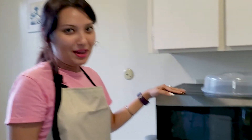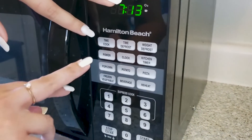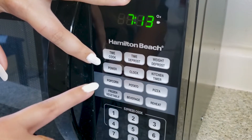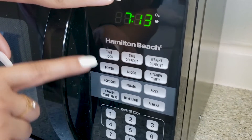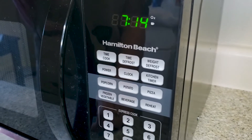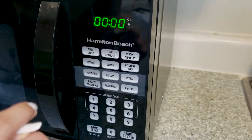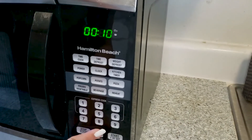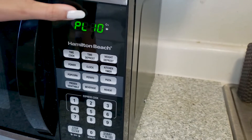This is my microwave oven. I'm using two buttons here: the time cook button and the power level button. The power level gives you greater flexibility and allows you to fine-tune your cooking. Time cook means you set the time for your cooking, and this is the power level.